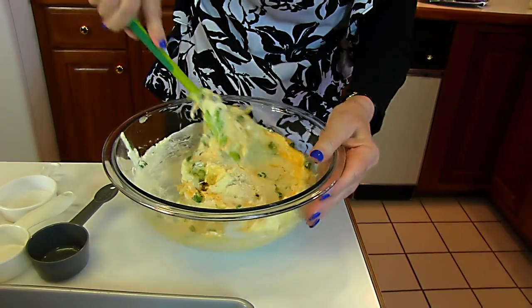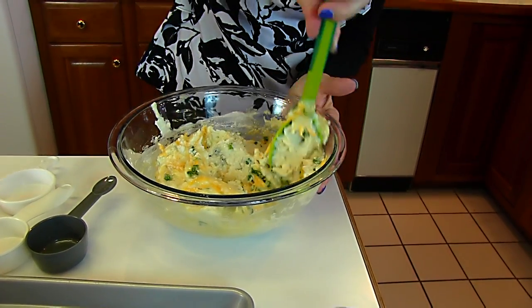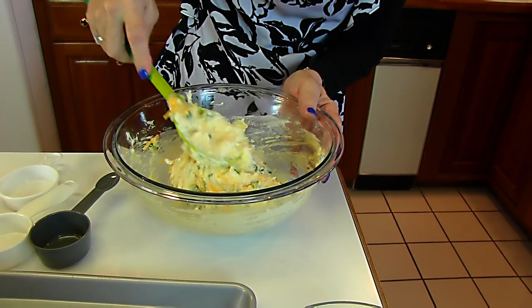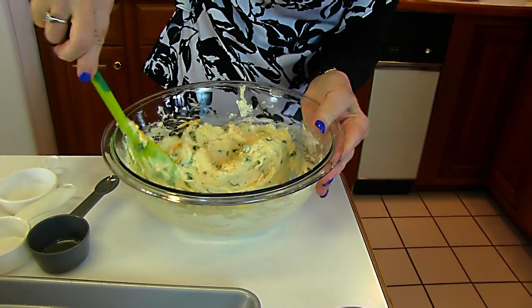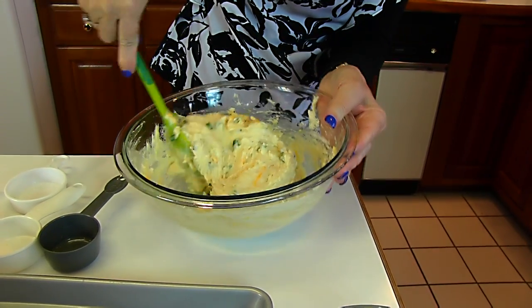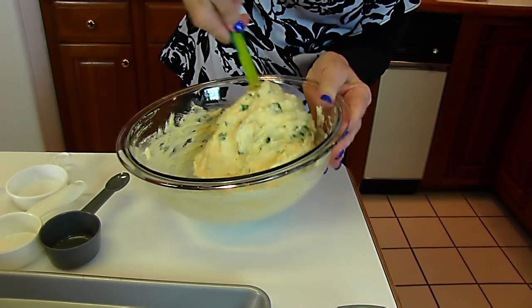So just stir that around. If it becomes very runny, depending on what your mashed potatoes are like, you might want to chill it so that it will hold its form when we make it into a mashed potato tot. But this looks good so far.